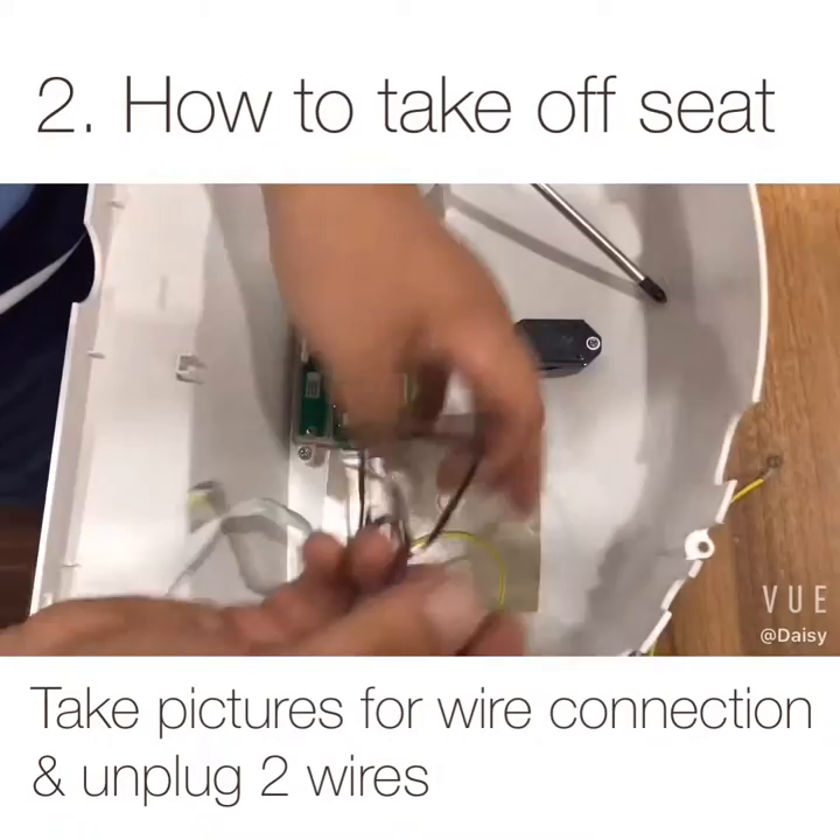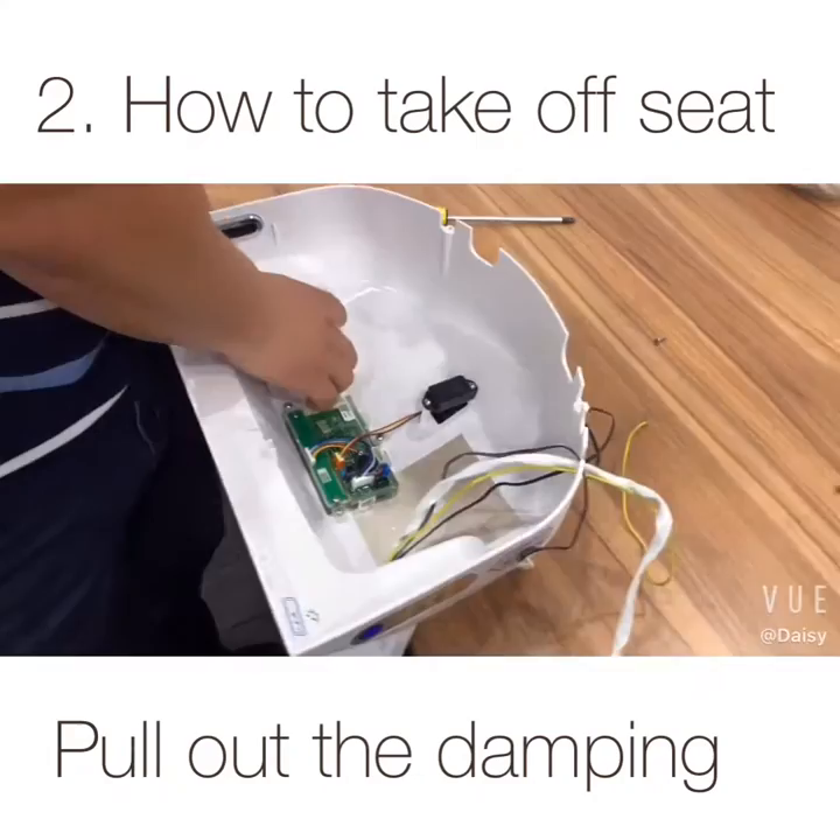Before unplugging the wires, take a picture as an installation guide. Then unplug the wires.